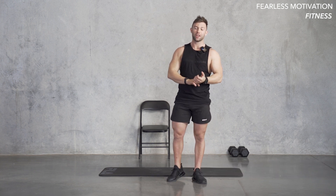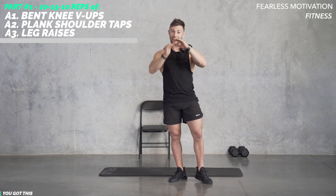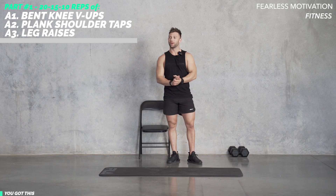We're going to have three stations with either three or two exercises per station. We're going to be running through 20 reps of each, 15 reps of each, and then 10 reps of each. Have a minute, find a mat, find a place on the floor. We're going to get this first set.